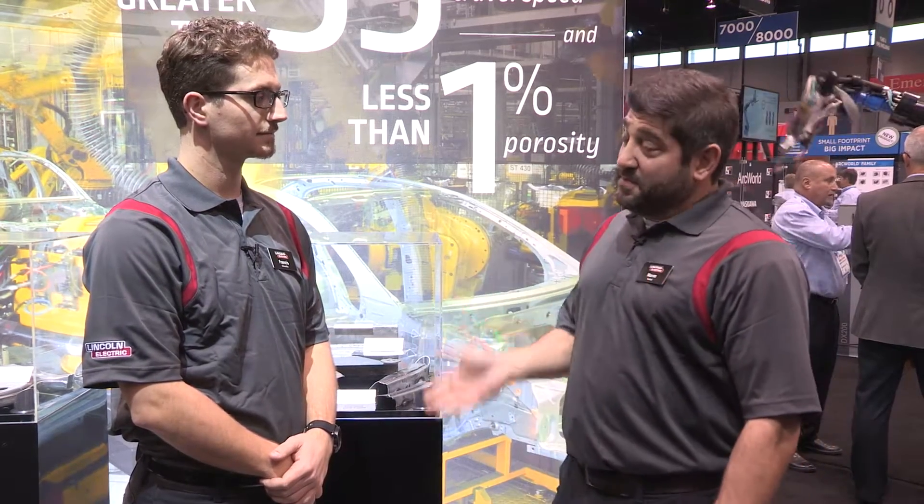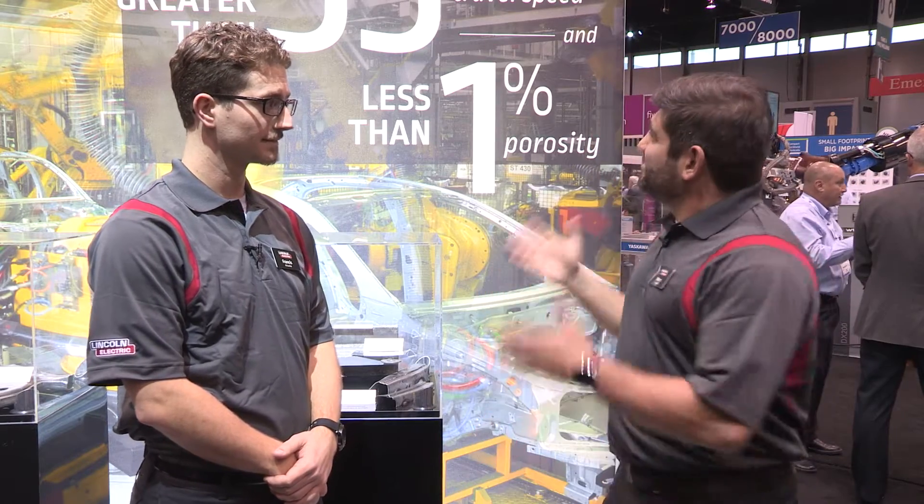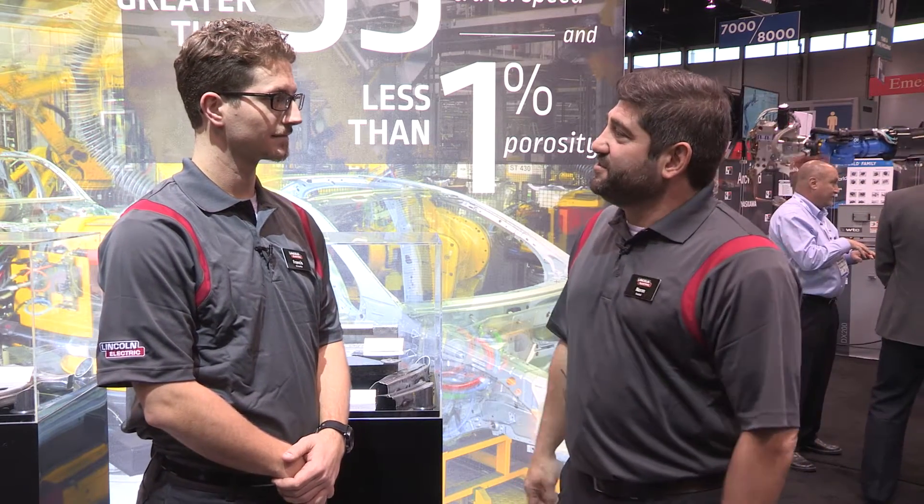Hi, welcome back to Fabtech 2015. I'm here with Francis Krivanka, product manager for Process Z. Francis, tell us a little bit about what Process Z is.